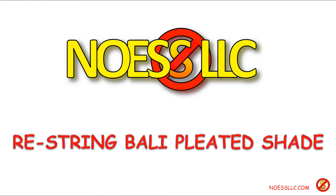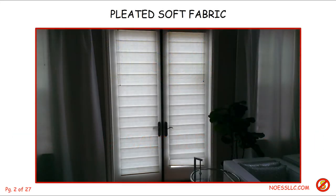Welcome to another home repair adventure. Today I'm going to show you how I recently had to restring our pleated shade — that is, put a new string in because the old one was frayed and was jamming up all the time. Here's a photograph of the shade on the right, the one I had to repair. They're soft fabric and they fold up into each other when you pull the strings up.